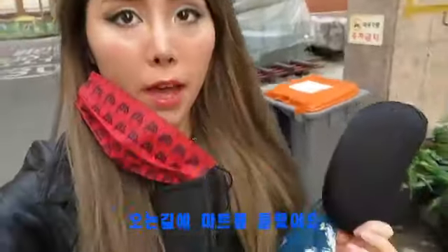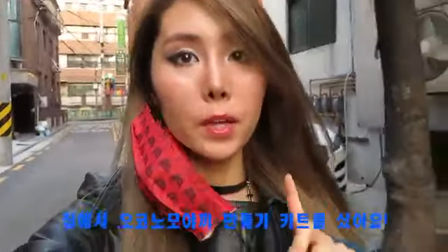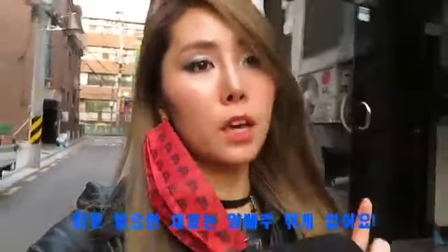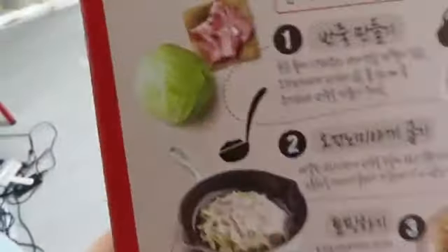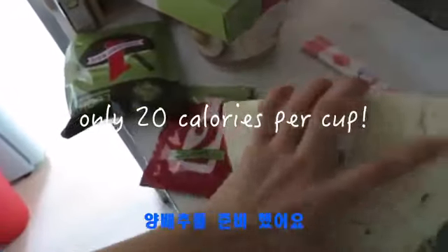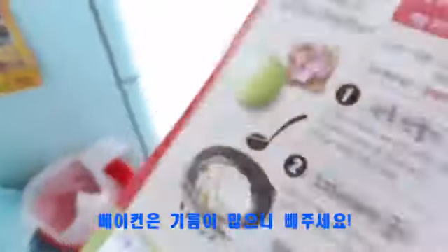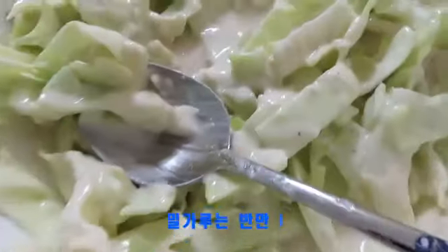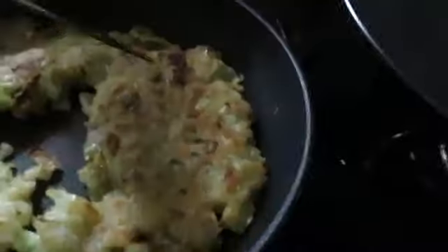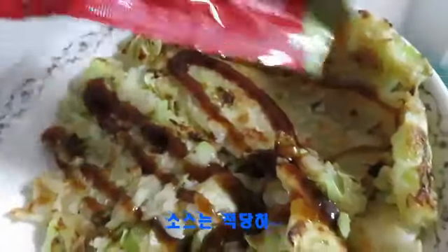On my way back, I got some groceries and found a make-your-own okonomiyaki kit. Okonomiyaki is not too bad because it's basically cabbage. I love okonomiyaki, so I got a huge piece of cabbage — that's all I need. It says to put bacon, but I'm not going to because that's too much fat. I made my cabbage mix with just half the flour packet, because the whole thing would be too much flour. Do you hear that crispiness?